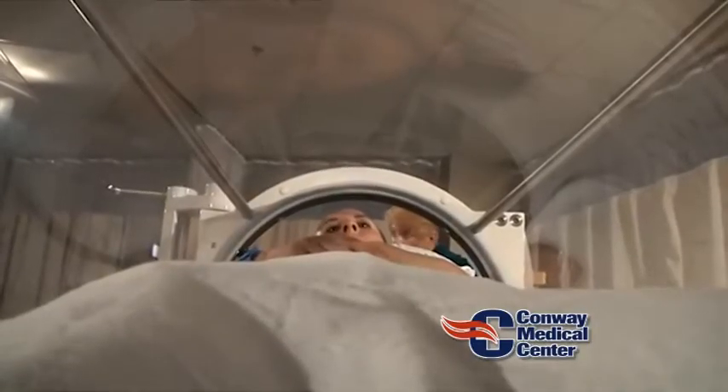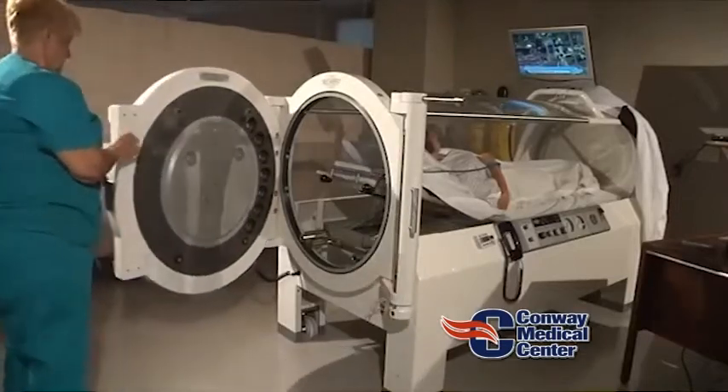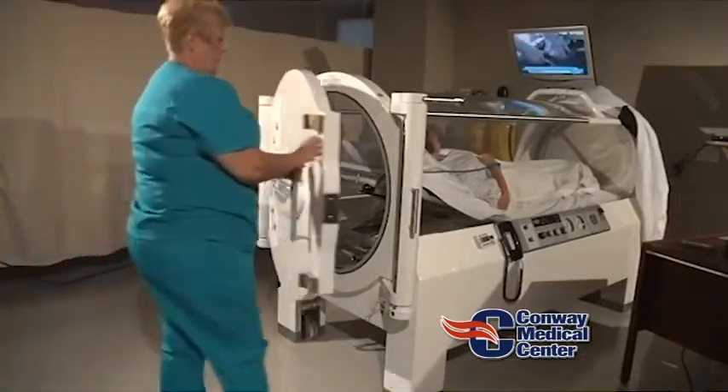When you first go into the chamber, it can be kind of apprehensive, and so a lot of patients will say, well, I don't know if I'm claustrophobic. I'm worried about being in that space for so long. But we find that after patients have gone through one or two sessions, they feel really comfortable and relaxed and almost look forward to going into the chamber.